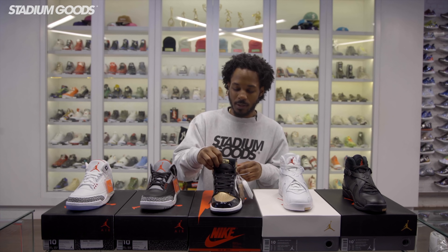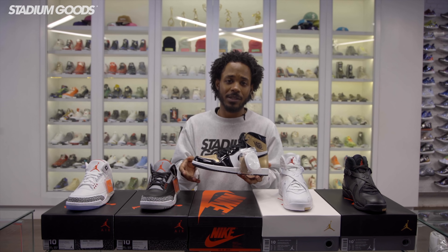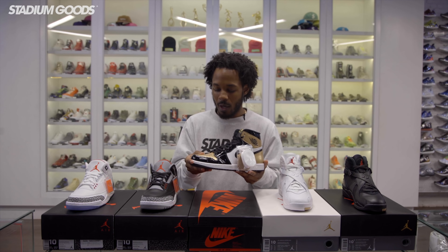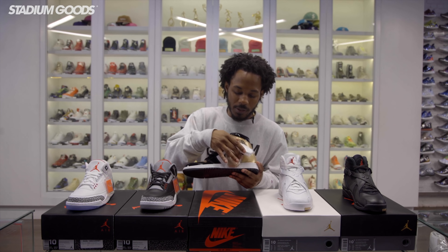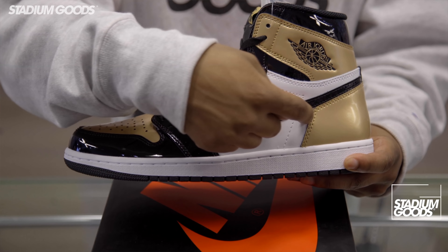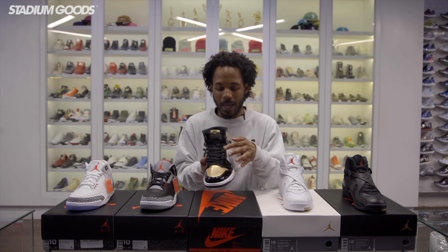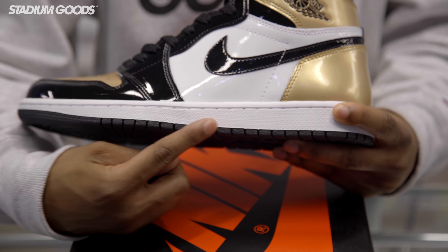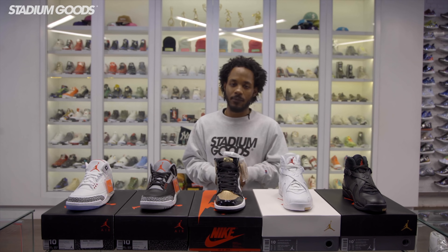Next up we have the Gold Toe Ones — another awesome release from the weekend. This shoe is very similar to the pair that released during ComplexCon, except this mirrors the right foot of that ComplexCon release. It doesn't mirror the left foot with the white tongue and white toe box. As you can see with these gold toes, gold toe box, full patent leather upper — patent leather throughout. Comes with three sets of laces so you can switch it up: black, white and gold. White midsole throughout with black hits all throughout the outsole with that Nike swoosh.